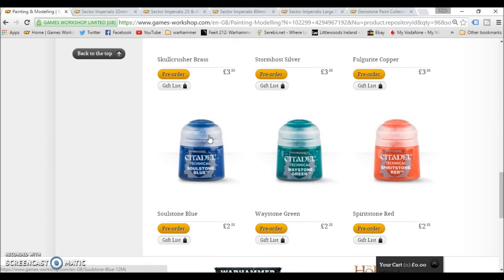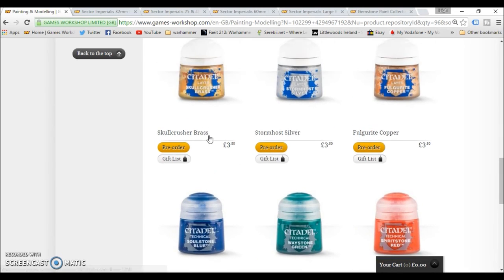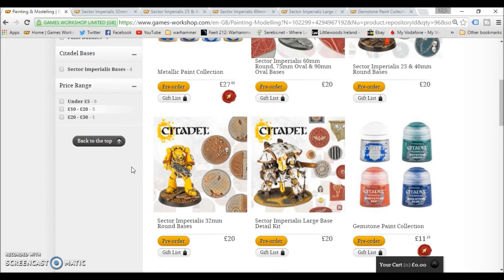The paints are 2.55 each in pounds. I'd really like to see what these new gloss shades look like — Nuln Oil, Reikland Fleshshade, and Agrax Earthshade, all in gloss. I can understand Nuln Oil and Agrax Earthshade in gloss, but Reikland Fleshshade gloss — I'd like to see how people are going to use that. Maybe Warhammer TV will put a video up showing you how to use each one of these. I'd really like to see that Reikland Fleshshade gloss and see how it works and where you would use it.